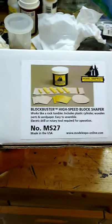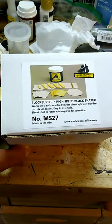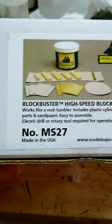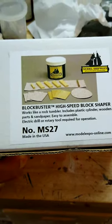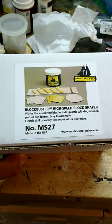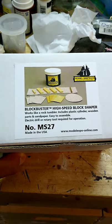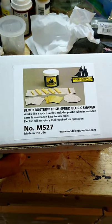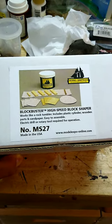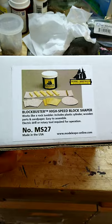Hey everyone, I just recently got the latest acquisition of a shipbuilding tool in the mail - this is the Blockbuster High-Speed Block Shaper. I was kind of intrigued because a lot of the blocks I put on boats require a little bit of filing, and obviously they're not supposed to be square, they're very rounded. I personally hate hand sanding stuff, so I tried this out.